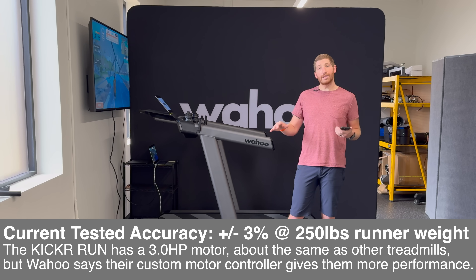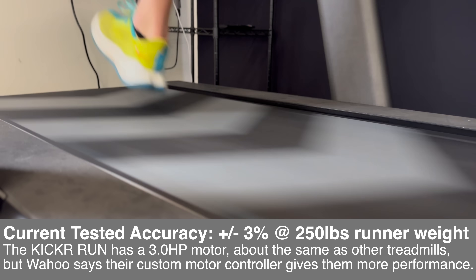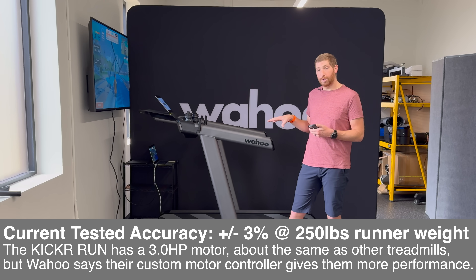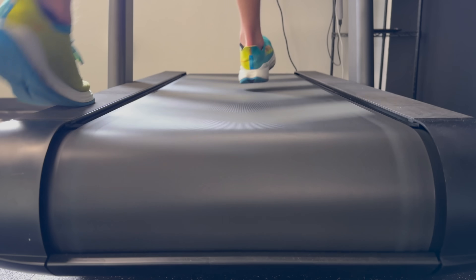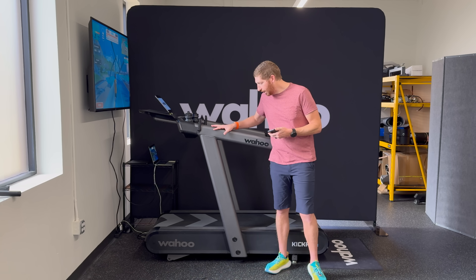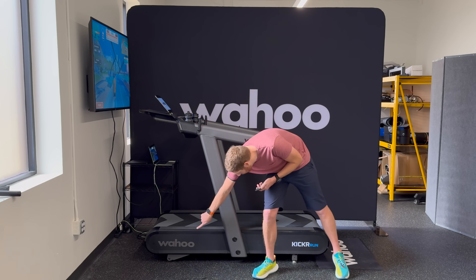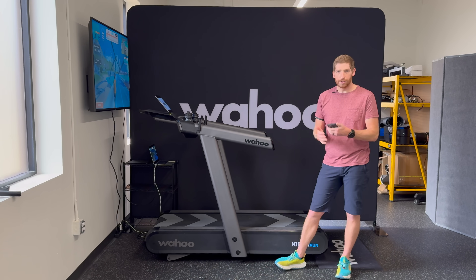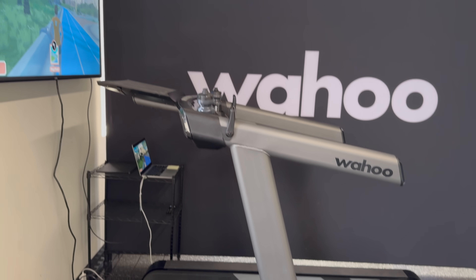On pace accuracy, Wahoo says they've got a very capable motor that keeps it stable even at higher running weights. Their current testing shows about 3% accuracy, including a runner at max spec. The maximum supported runner weight is 250 pounds, though Wahoo says they designed it for much higher. The unit itself weighs 275 pounds — moving it around is beefy, but there are wheels at the front so two people can grab the side supports and roll it. They're also looking at other options like casters.